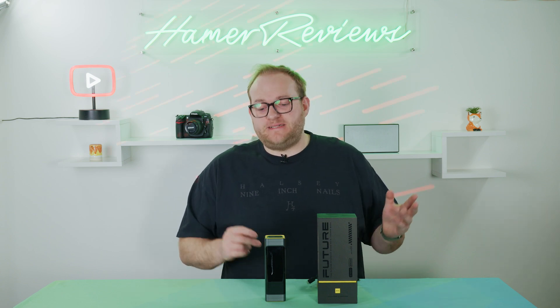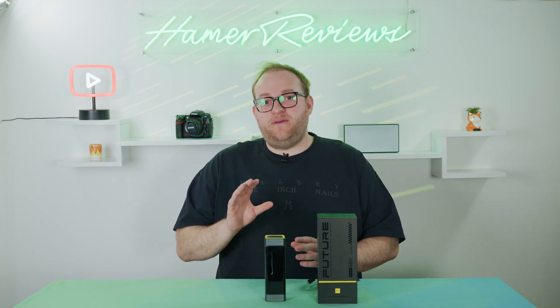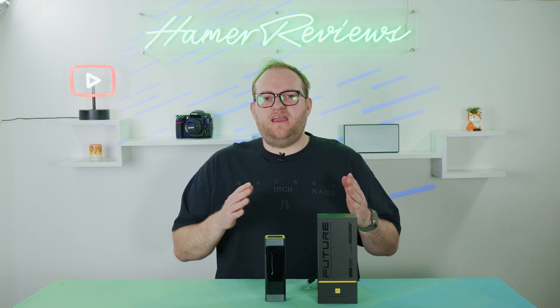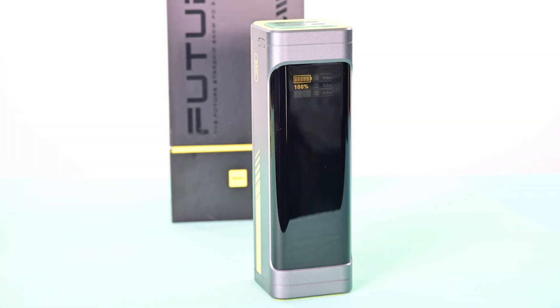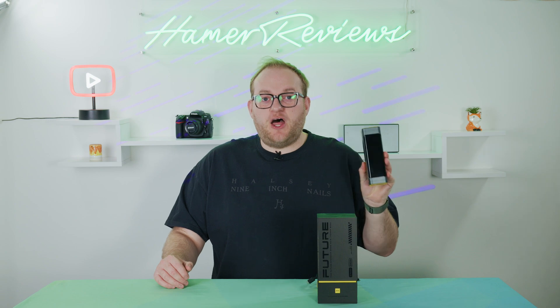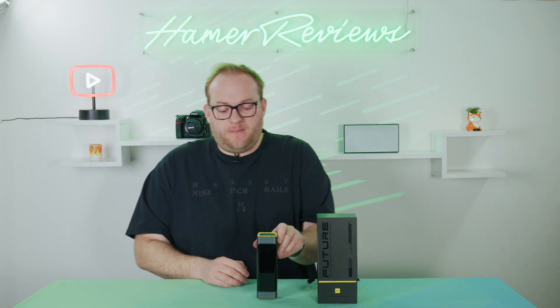When it comes to keeping all of our devices running in this modern age, power banks have become pretty much ubiquitous. Whether it's your smartphone or your laptop, it's a great way of keeping them charged up and running when you're away from home or the office. Today we're looking at a really interesting power bank — this is by the company Ohai. It is the Future Starship, specifically the 240 watt 27,600 milliamp hour version. This power bank is pretty much the highest capacity you can have if you want to take it on a plane.